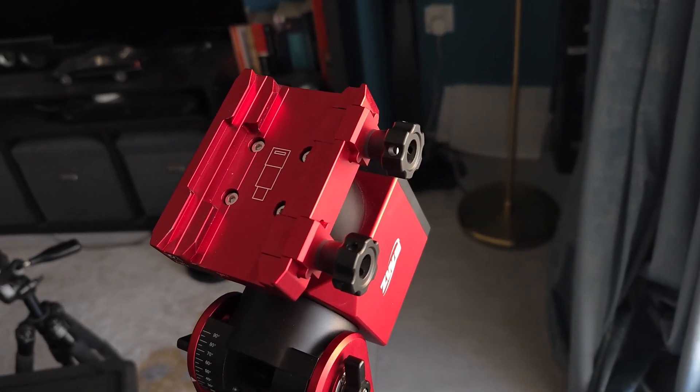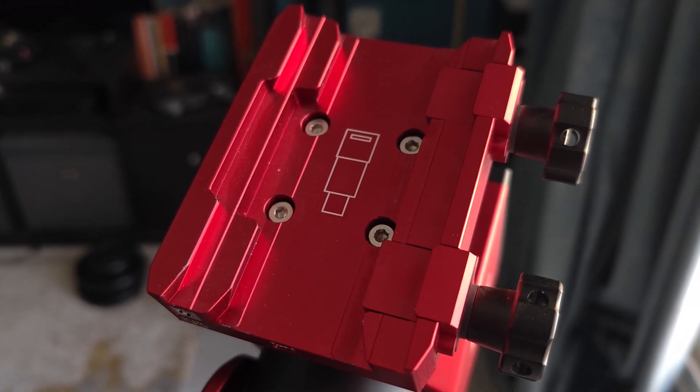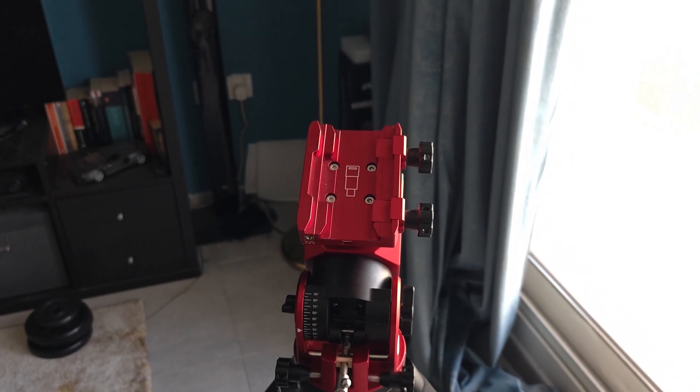The dovetail saddle plate for this mount comes in two sizes, so you can install either the smaller or the larger dovetail. The knobs for the saddle plate are very high quality and very smooth when moving.